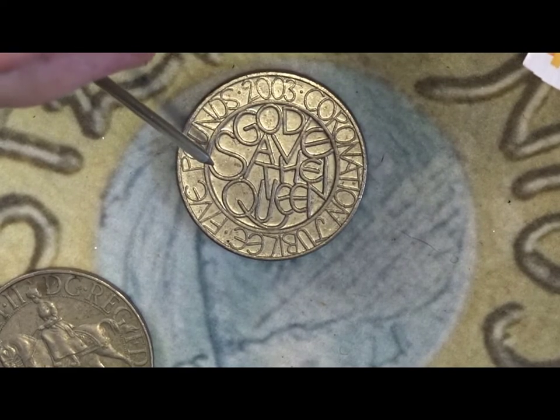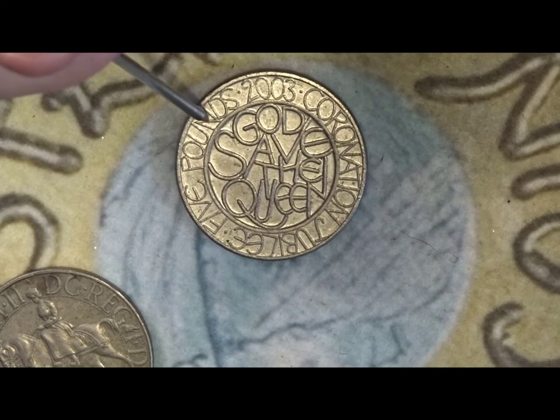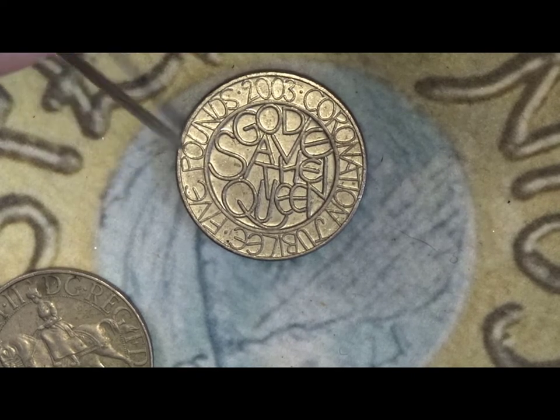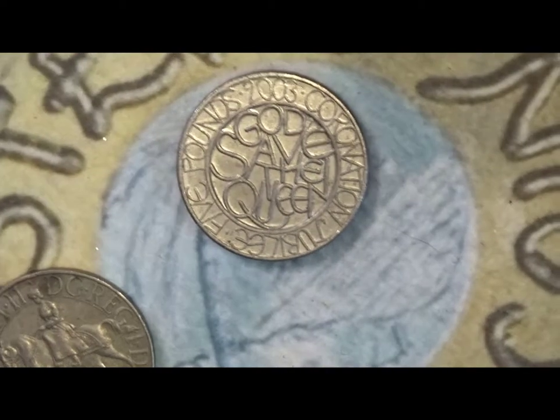Around the top it's got £5 and it says 2003 Coronation Jubilee.